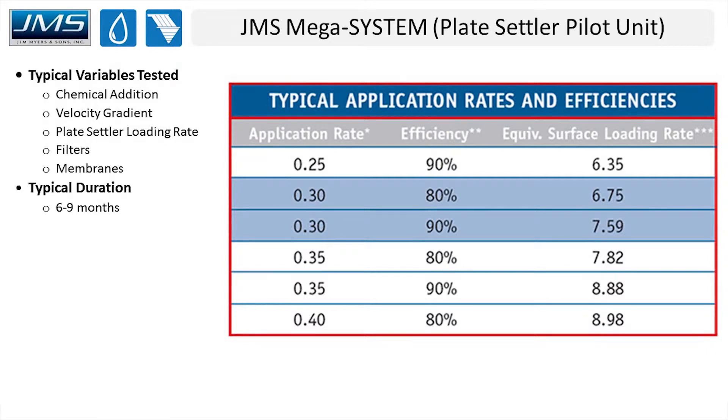Downstream of our pilot unit, on every pilot study I've done over the last decade, we're always feeding filters or membranes. The pilot study is typically not just focused on the plate settlers — a big focus is often placed on the downstream filters or membranes as well. The system is designed for up to 110 gallons per minute, which can feed two membranes running side by side to compare different technologies. The duration of these pilots is typically six to nine months, allowing the team to capture different water characteristics and temperatures across summer, fall, and winter.